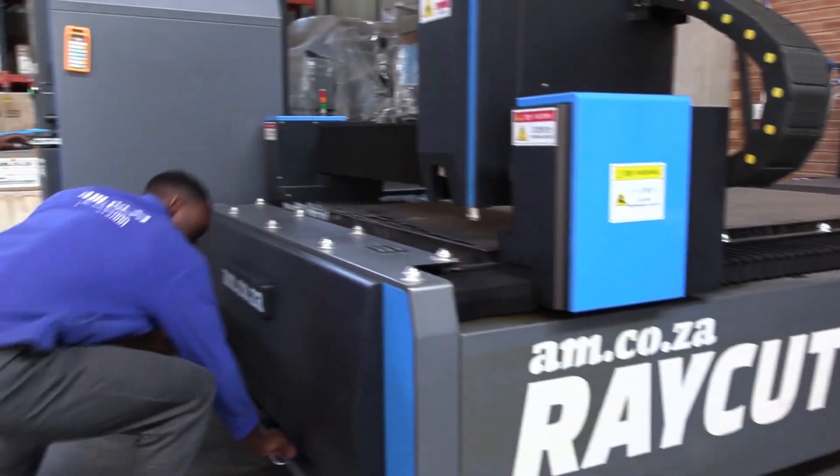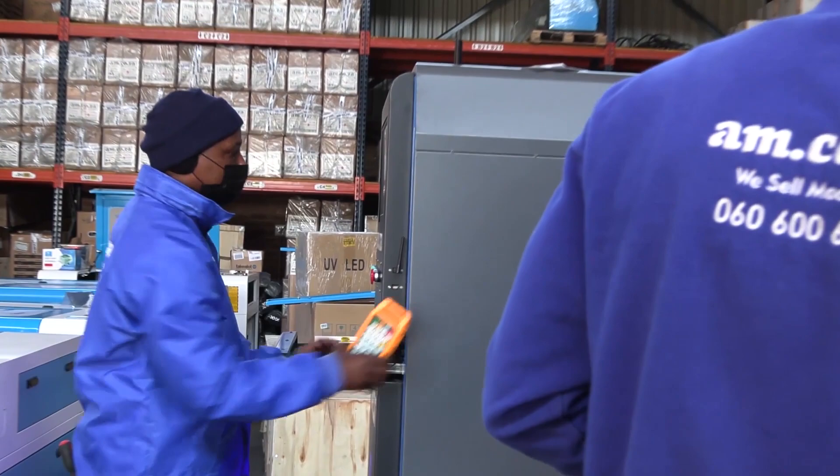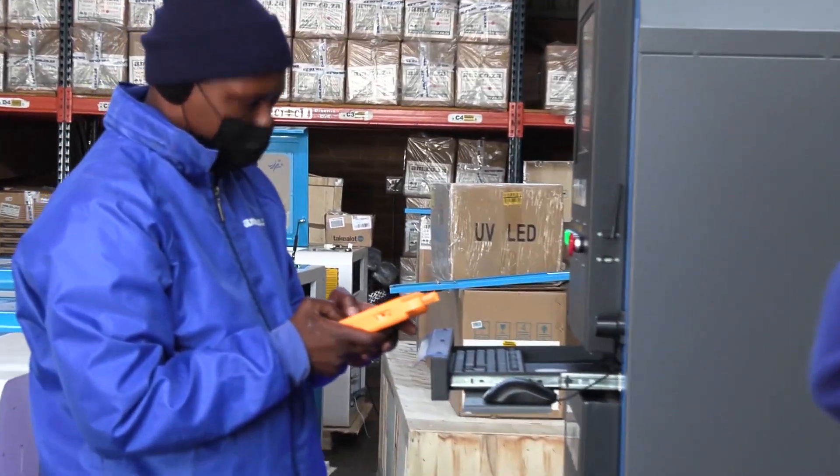The RayCut fiber laser is backed by a strong after-sales and service team that is available for the entire Southern African region.